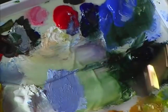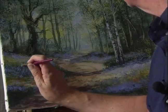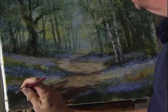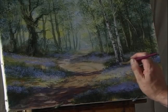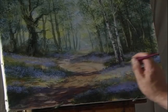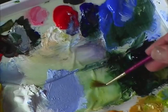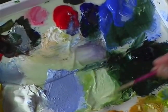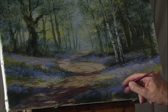Then with the foliage brush — which is the smaller version of the golden leaf brush — just finish off with a few dabs like that so you get these individual flower heads. Wash the brush out, then with the half rigger using some white and pale olive green, just add a few grasses and things in the foreground here.